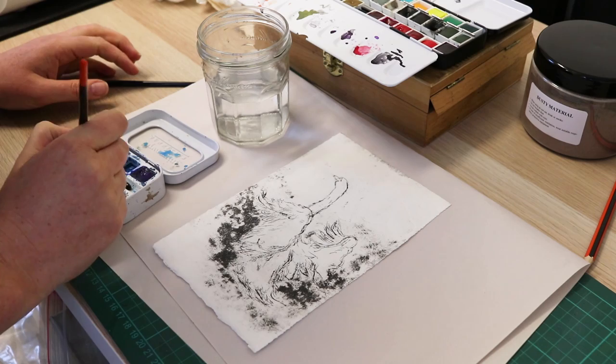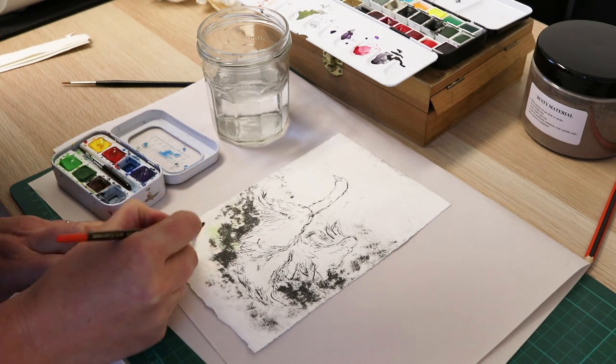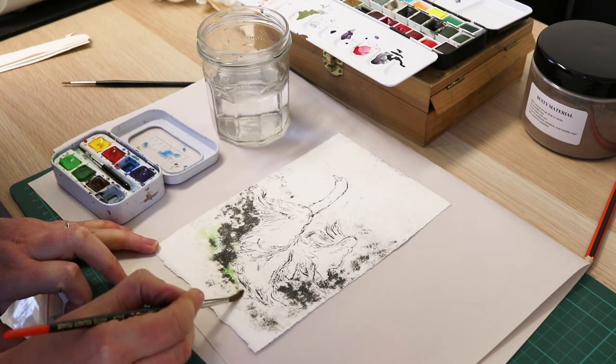To finish, I added some washes of watercolour. Because my paper was still damp from the printing, the watercolour soaked in, giving the image a really soft finish and helping to exaggerate the shape of the swan.